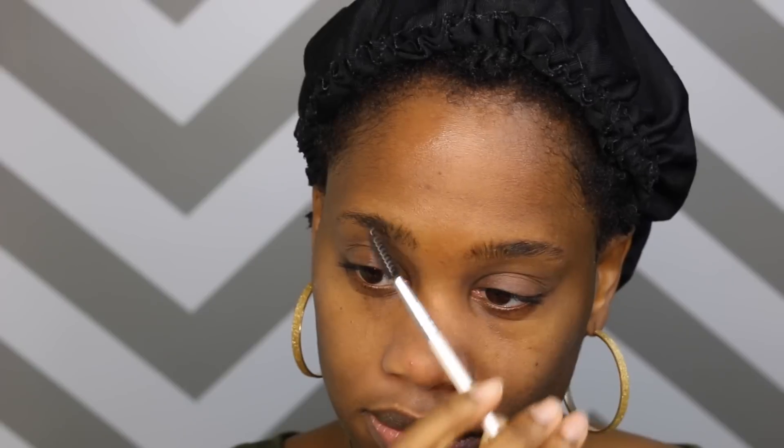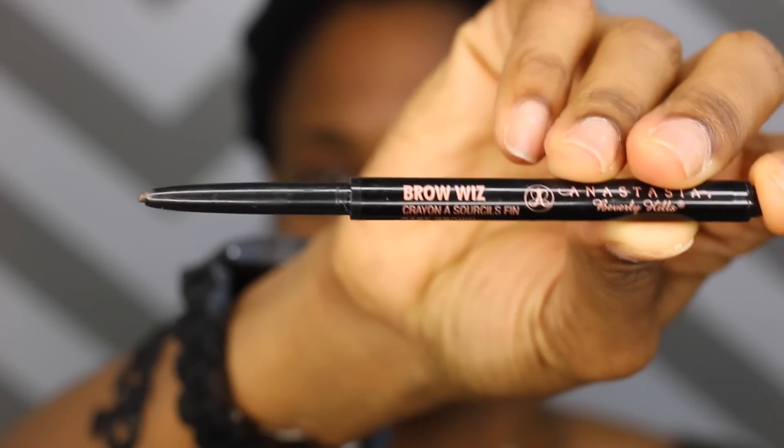Alright you guys, I'm going to start off by taking my spoolie — I believe it's an Elf spoolie and it's very inexpensive — and I'm going to use it to just brush my brow hairs up.